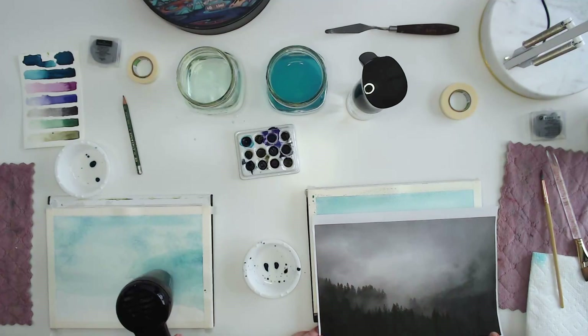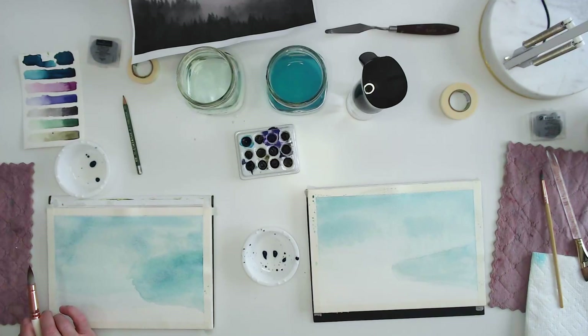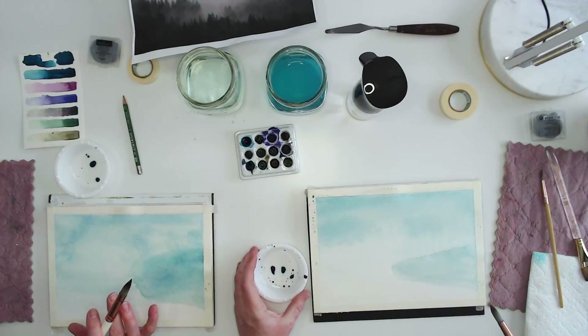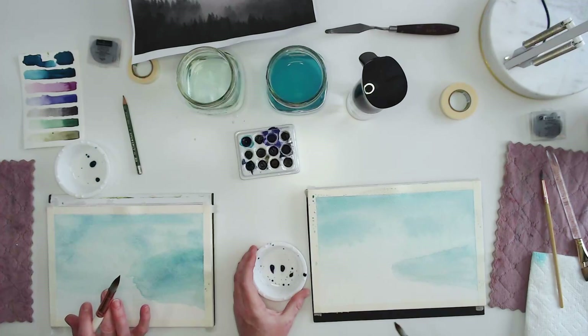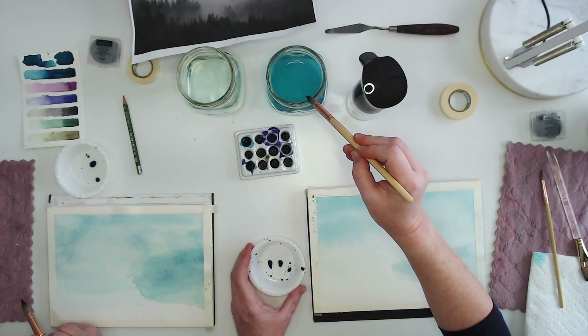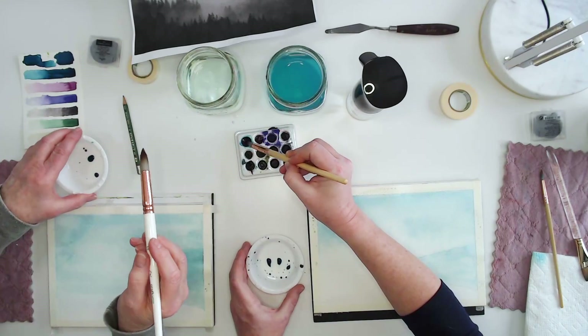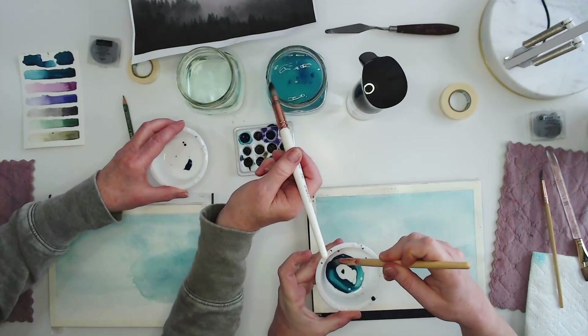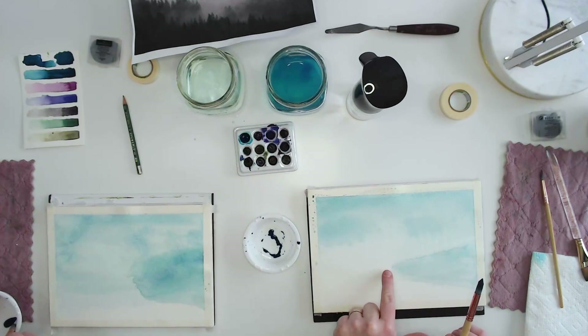We're going to use a technical beginner term here: bloop, bloop, bloop. We're going to bloop our trees in. This layer is going to be even darker than the last one — we're learning how to paint with values, so we're adding more paint. Load up your brush so it's saturated. We've got our line and we don't have to follow it perfectly — hold your brush like this and just bloop, bloop, bloop in a tree line. We've got some trees down here too where this tree line goes down a bit.